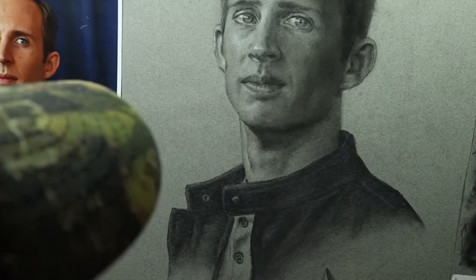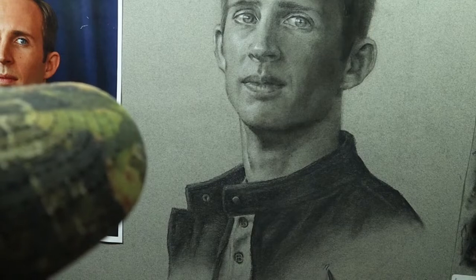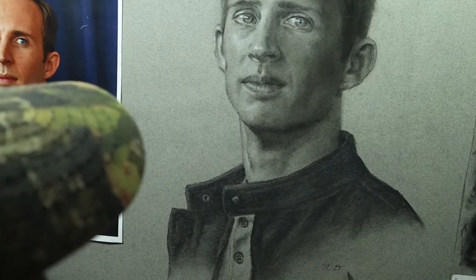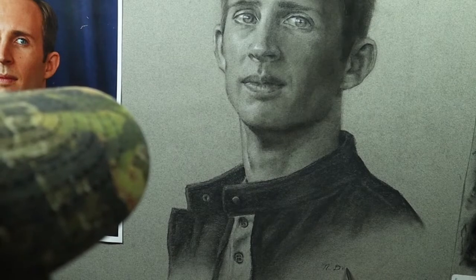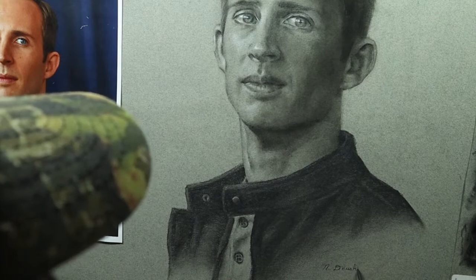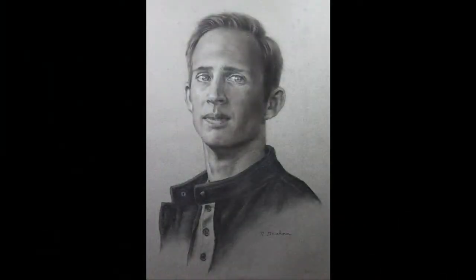Once you're happy with your drawing, you can sign it. My signature is pretty basic — just kind of a cursive font that I use, my first initial and then my last name. So there you have it. That's pretty much it as far as this drawing — that's the final product.